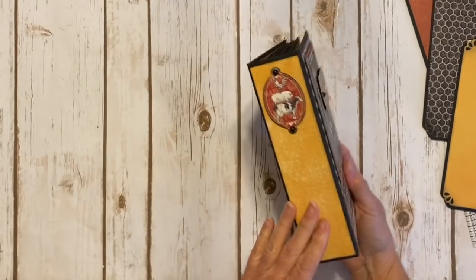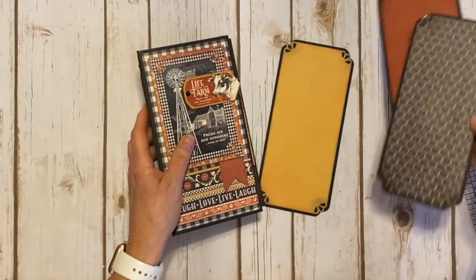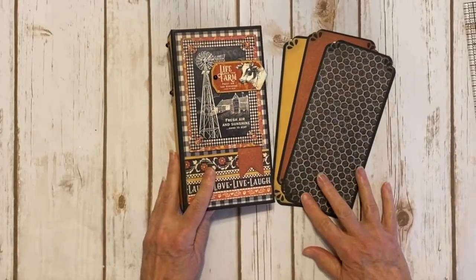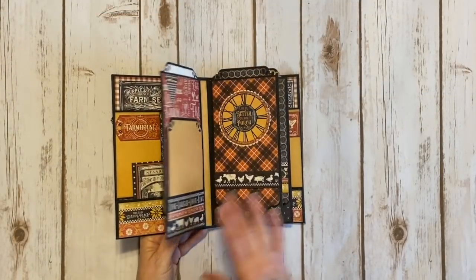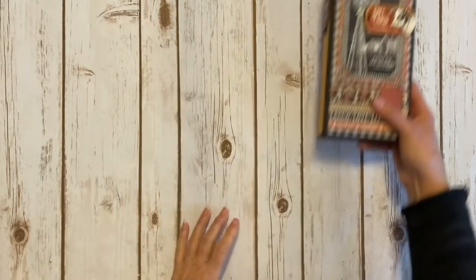And there you go — super cute! Love this paper. So there you go everybody, that's my little mini album project I created using Graphic 45. It's a brand new Farmhouse collection. Now I'm going to share a quick tutorial with you on how I created these little pages in this little book. This one only has three pages, but you can make as many as you want.